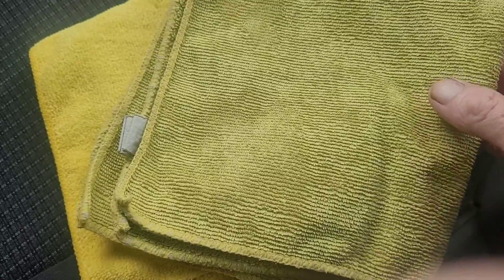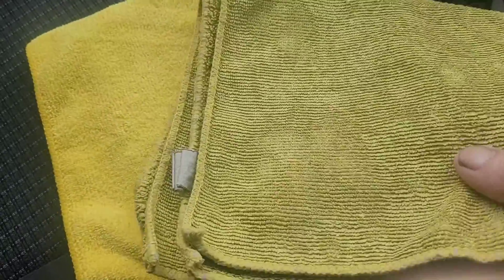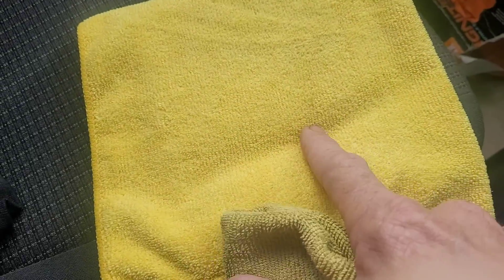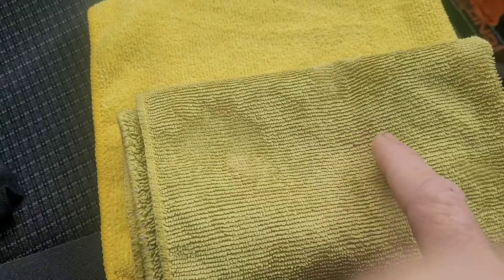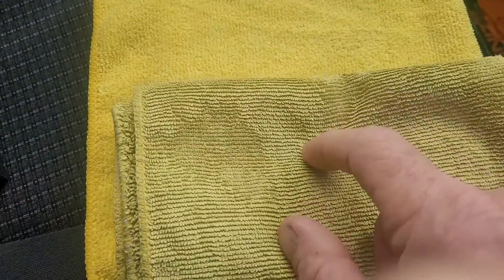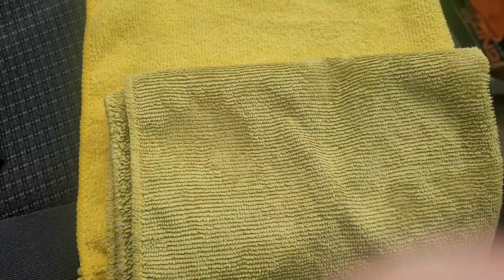This is an update on the Kirkland microfiber towels or cloths. After three months of use, using them day in and day out, they go from a quite new one to one that's pretty much at its end of life. The reason I say that is because the fibers — they're quite hard.